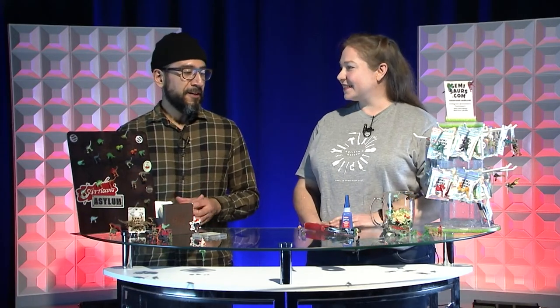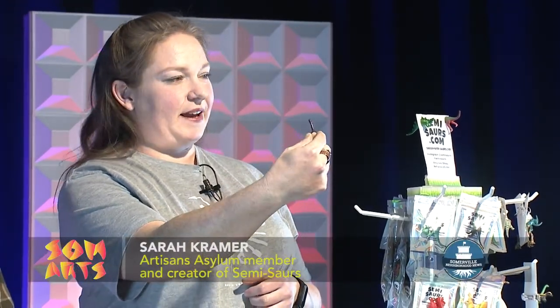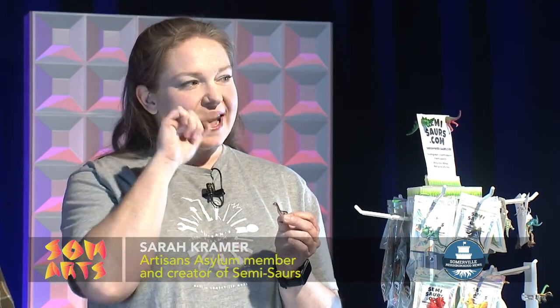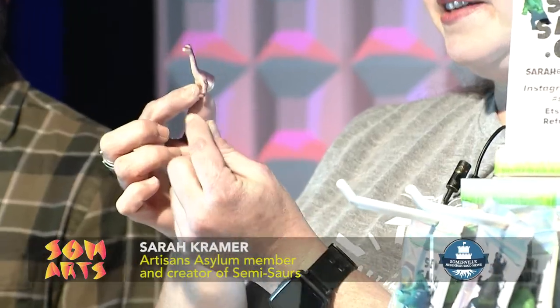So Semisaurs — why don't you tell us first what a Semisaur is and then how the idea came about? A Semisaur, either way you say it, is an attractive dinosaur figurine with a split personality, if you will. I was at home one day and I had a little dinosaur figurine — I have no idea where it came from — and I thought, oh my gosh, wouldn't that be an adorable little taxidermy head dinosaur? And at that point I had started volunteering at Artisan's Asylum in Somerville, and I thought someone could laser cut me little wood plaques, and I could mount little dinosaur heads and engrave it so it said like 'George' or whatever.